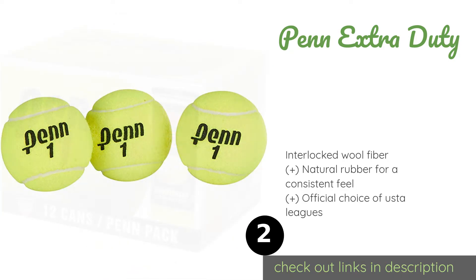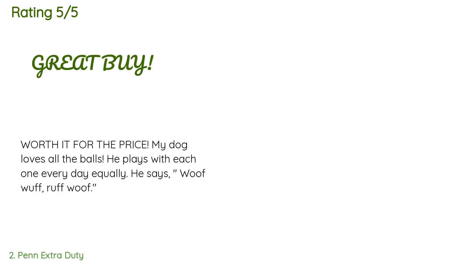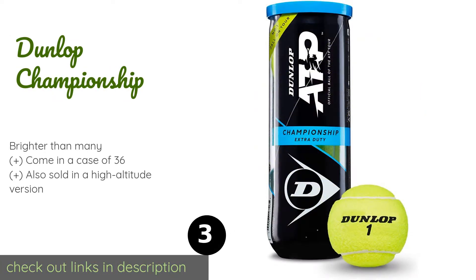This product is available on Amazon for $35 and has an average of 4.7 stars from more than 4,006 customer reviews. A customer said, 'Worth it for the price — my dog loves all the balls, he plays with each one every day equally.' The next product is Dunlop Championship.